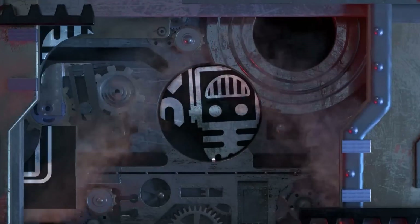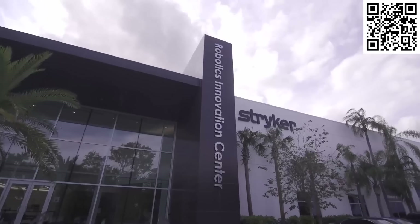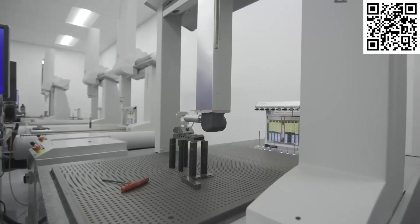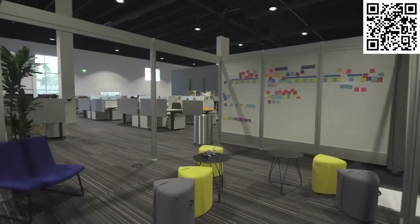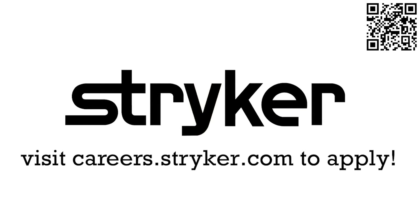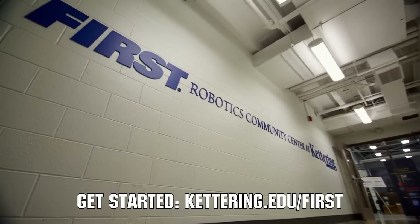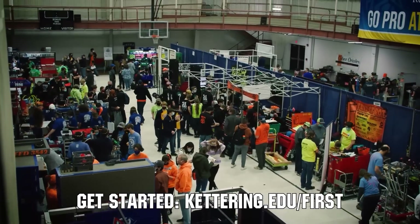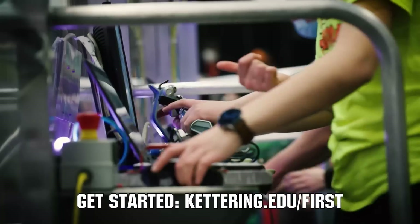This video on First Updates Now is made possible by viewers like you and also the following sponsors. Stryker is one of the world-leading medical technology companies, driven to help make healthcare better. Stryker's commitment to innovation has made it a career destination for engineering professionals — click the link in the description or go to careers.stryker.com. At Kettering University, over 30% of the student population was in high school robotics, and these students have received a portion of over seven million dollars in scholarships. Scholarship applications for FIRST students are now available at kettering.edu/first.